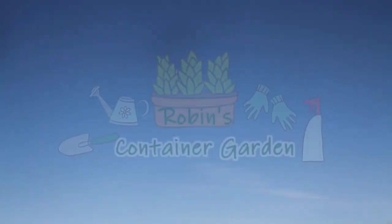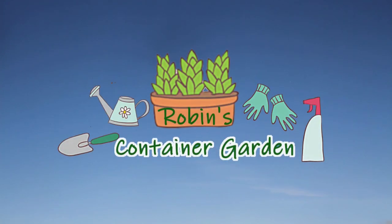Today I'm going to talk to you about saving seeds from supermarket vegetables. I'm Robin. Welcome to Robin's Container Garden. I'm actually going to show you how to save the seeds themselves and how to store them until they're ready to plant, and then we'll talk about a few challenges from saving seeds from supermarket purchases. Let's get going.